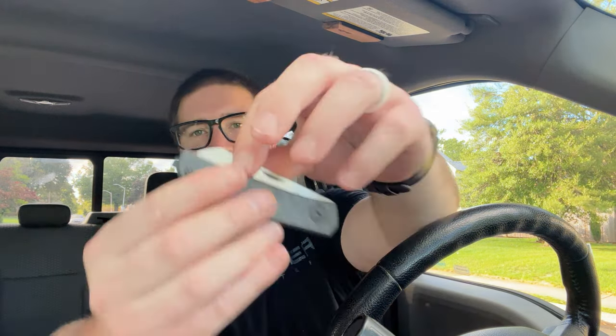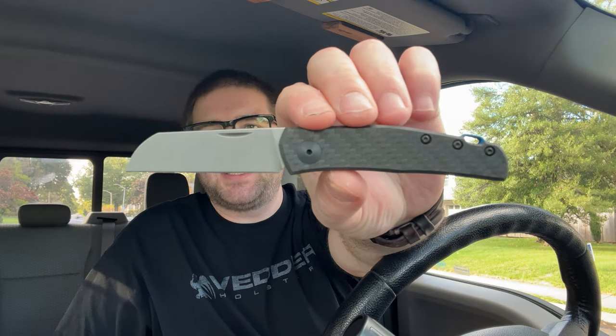Hey guys, Kev here and I have an unboxing to do for you — another one. This one is from White Mountain Knives. I'm gonna unbox it with the 230 from ZT. Shout out to Blue Creek Knives for sending this one my way. This is a loaner, by the way.